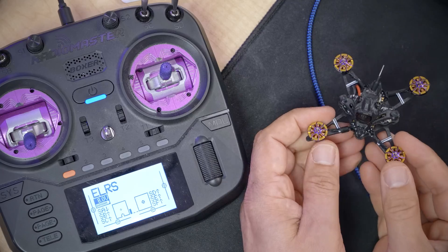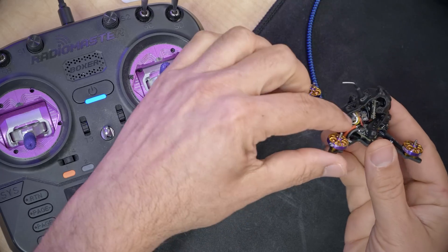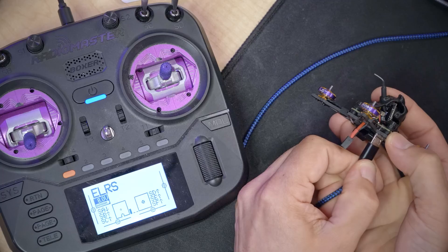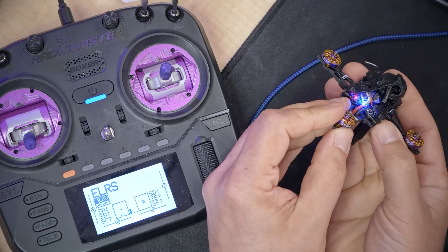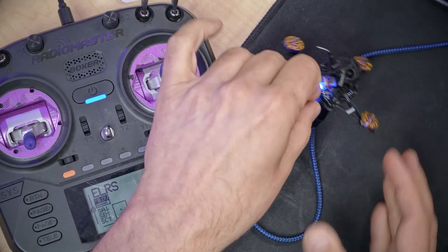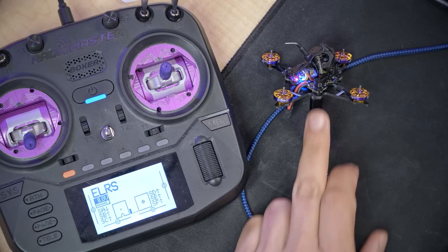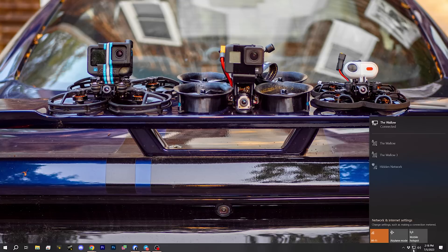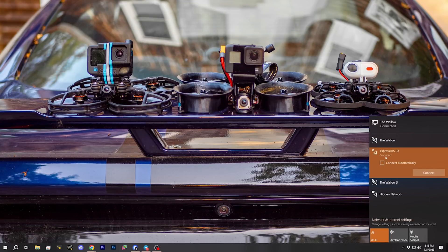All of these quads have ExpressLRS receivers on them — you can see the EP2-style receiver with the ceramic antenna, nice and small and light. I'm hoping that when I plug in USB, the receiver will power up so I don't have to plug in a battery to bind it. Sure enough, we got a little LED from the receiver. The way I like to bind ExpressLRS is using the Wi-Fi hotspot web browser method. We wait until it starts fast flashing, which means it's in Wi-Fi hotspot mode, then look for ExpressLRS-RX in our Wi-Fi networks.